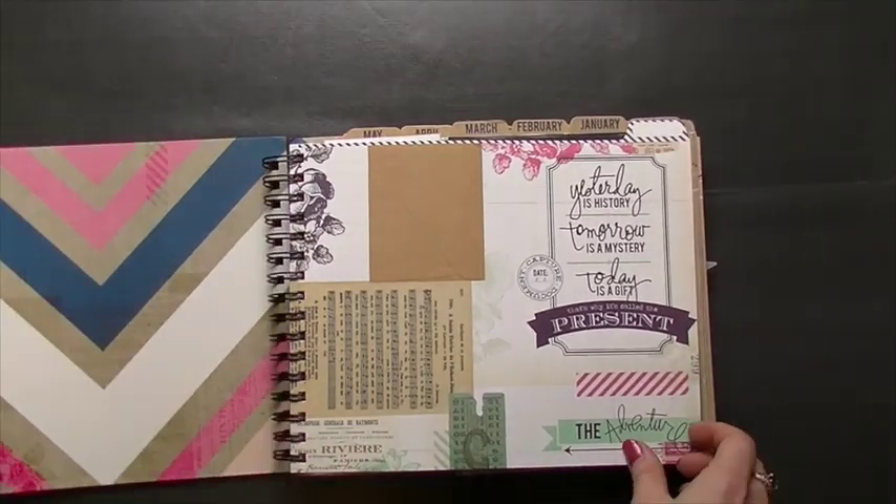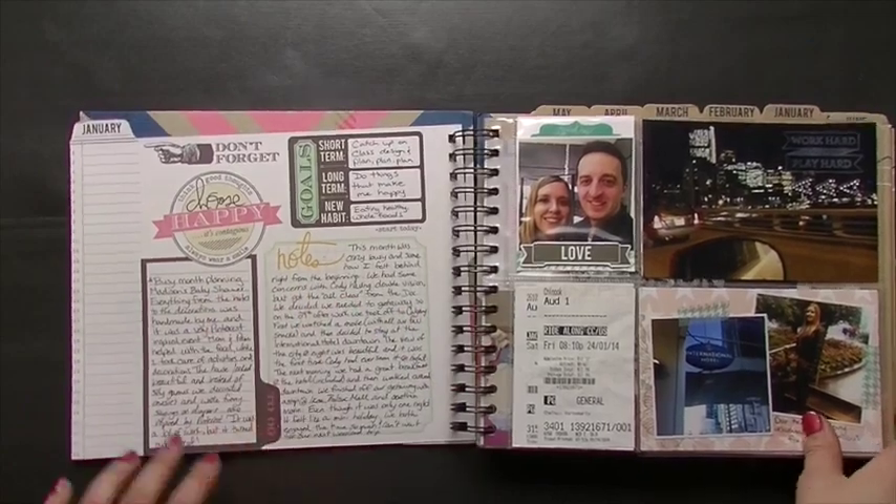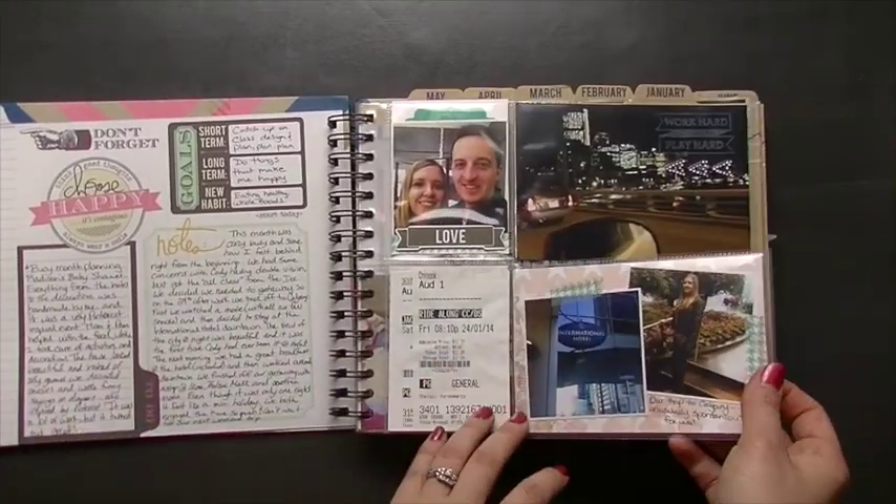I didn't do anything to this page, but that's typically what I do — some writing, throw in some pictures.